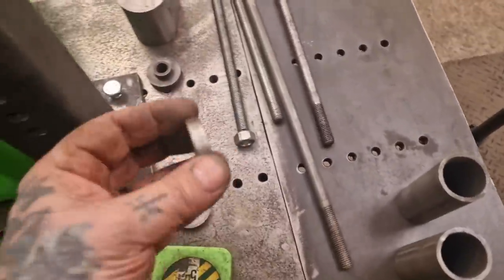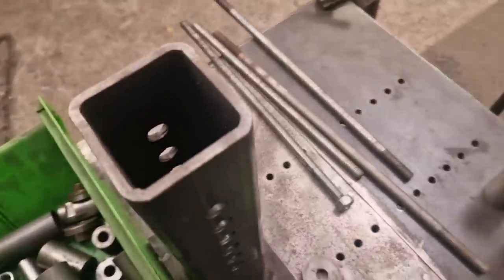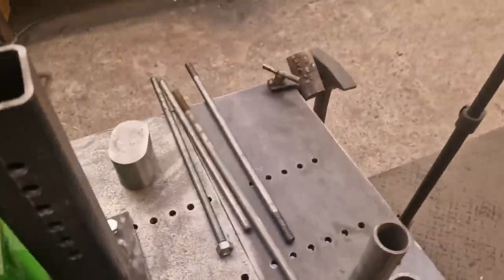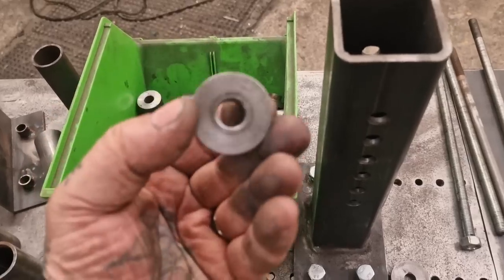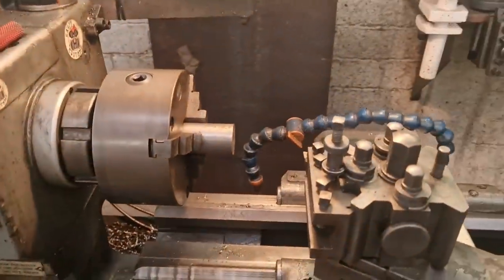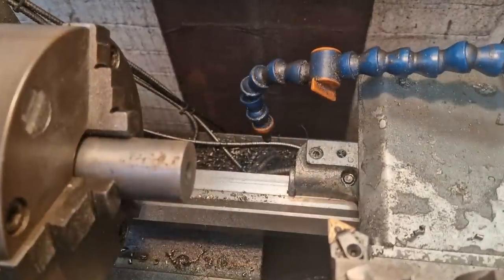I haven't got 20mm spacers — I've got 19s but I can't find any 20s despite looking everywhere, so I need to make some. The spec is: 20mm on the skinny bit, 35mm on the fat bit, 10mm long and 7mm for the flange, with a 12mm clearance hole. So it's over to the lathe — let's get this party started.